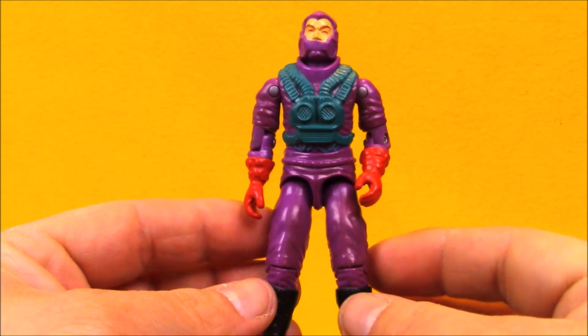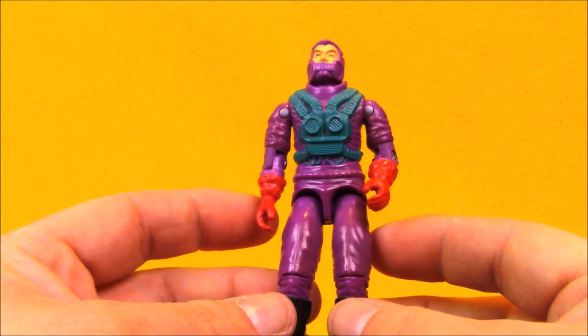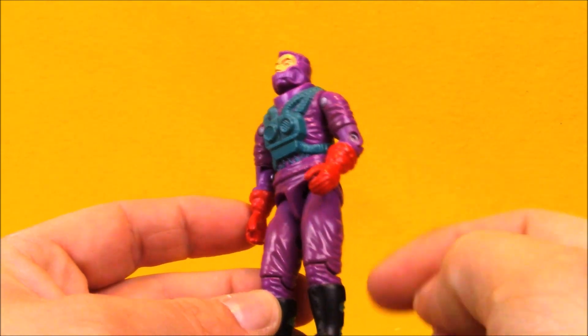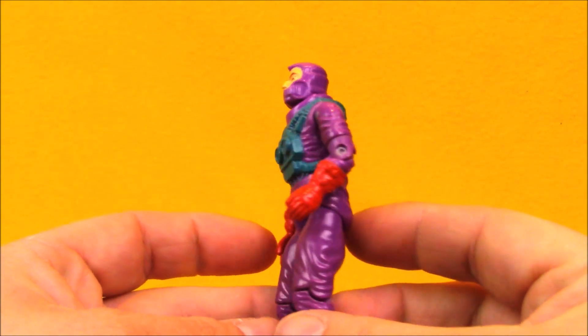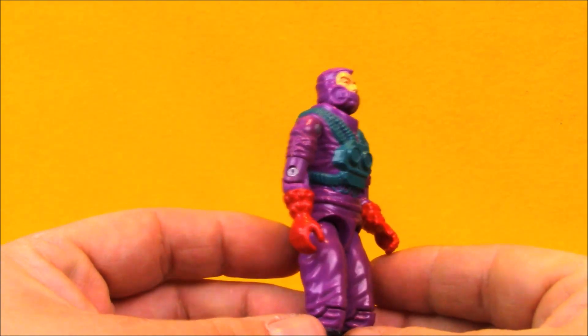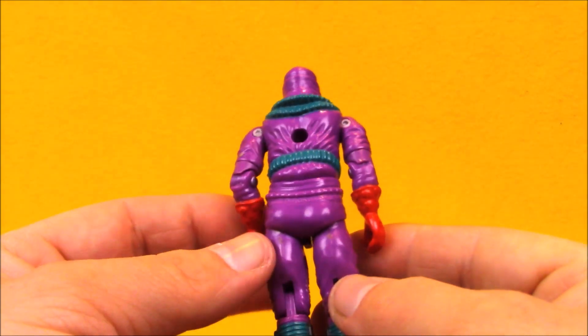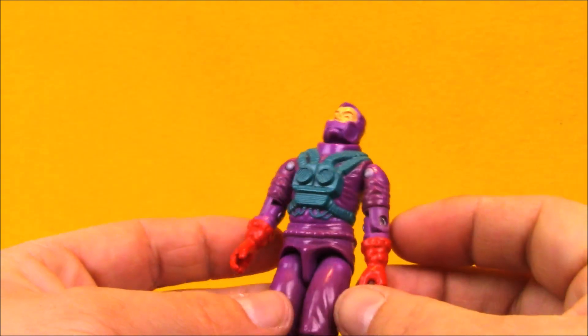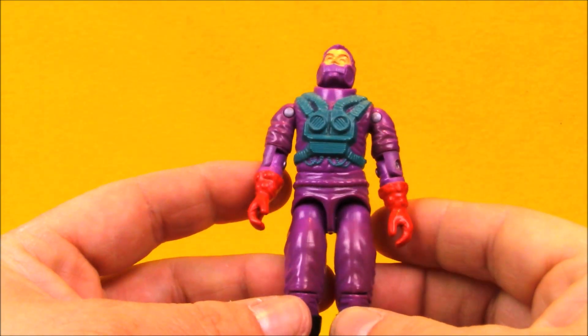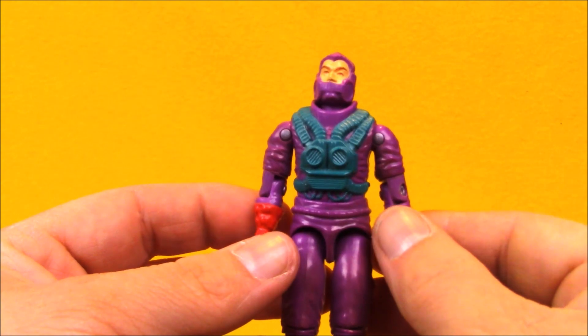Here we've got the loose Toxo Viper. You can see he's mostly purple, with some red, black, and teal or green details to him. His sculpt is pretty nice. He's got a fair amount of details sculpted on him. Not a lot of additional weaponry sculpted on him like some characters do — like guns and holsters and things like that — but he does have a pretty cool design.